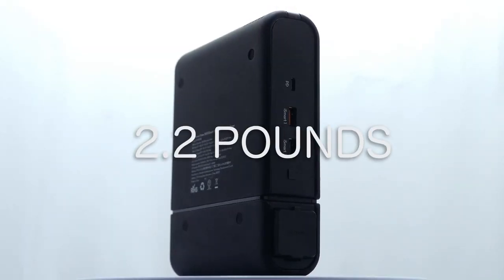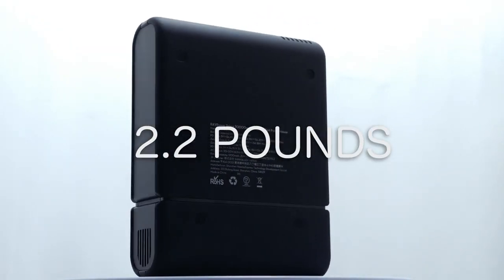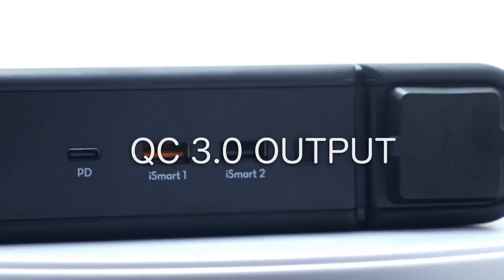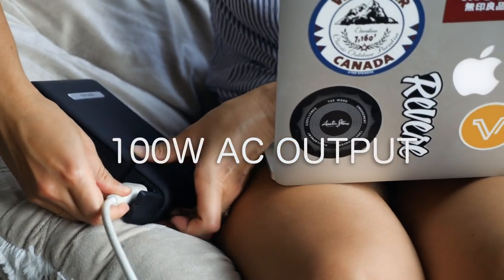The RavPower portable charger weighs only 2.2 pounds. With it you get one 60 Watt PD output with multiple QC 3.0 outputs and one AC power output port with a switch.